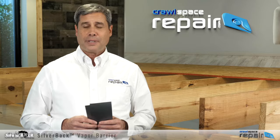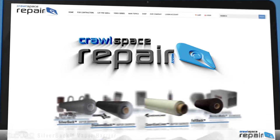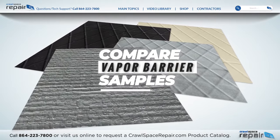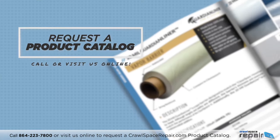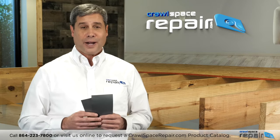Visit CrawlSpaceRepair.com to see all sizes available to best fit your unique crawlspace. Want to compare vapor barrier samples? Call us today and we'll send you a free CrawlSpaceRepair.com product catalog complete with vapor barrier samples and everything else you need to get your project started.